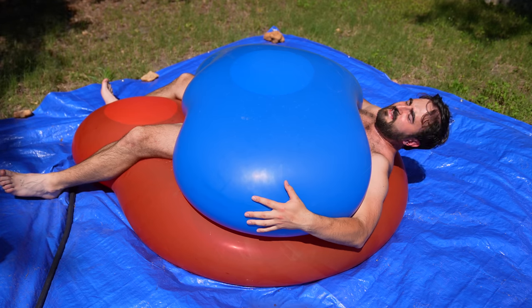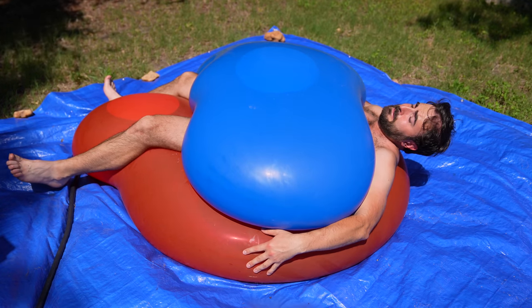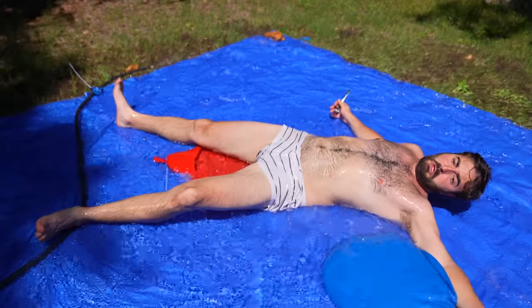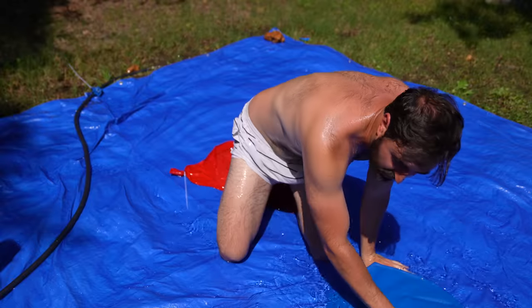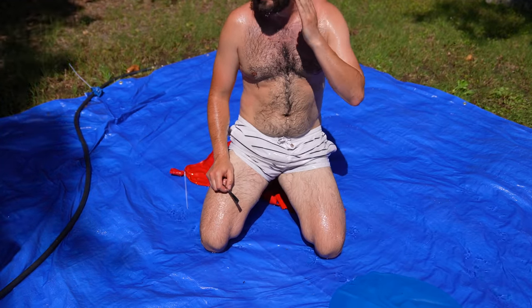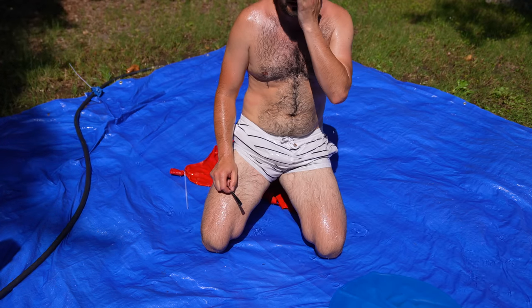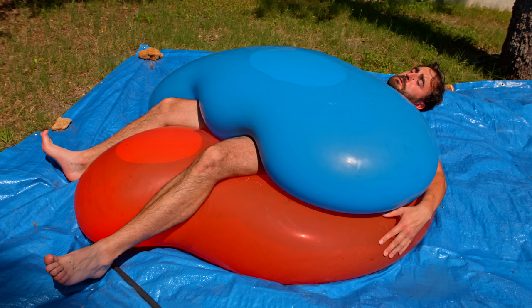I'm going to have a fat neck after this. That was amazing. Which one went first? I think it was the bottom one. I blinked and everything was gone. It's not uncomfortable though — like, after it goes, it's nice. You look like you're in agony.